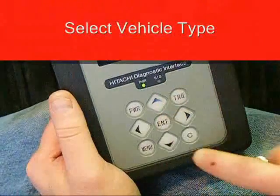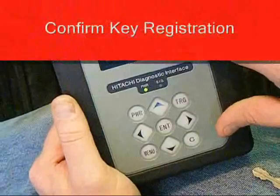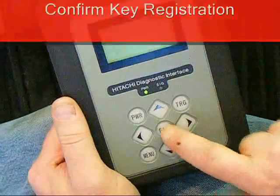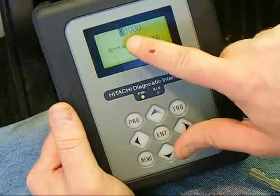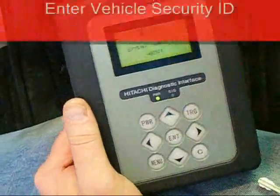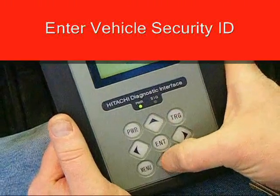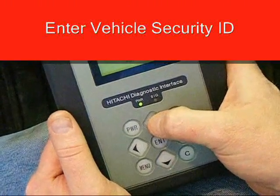You'll confirm executing key registration by pressing the Enter button. The Select Monitor will prompt you to enter the five-digit security ID code. This is a vehicle-specific code that's located on the large keychain tag. Using the arrows, you can enter the five-digit code. Once complete, you'll press the Enter button.